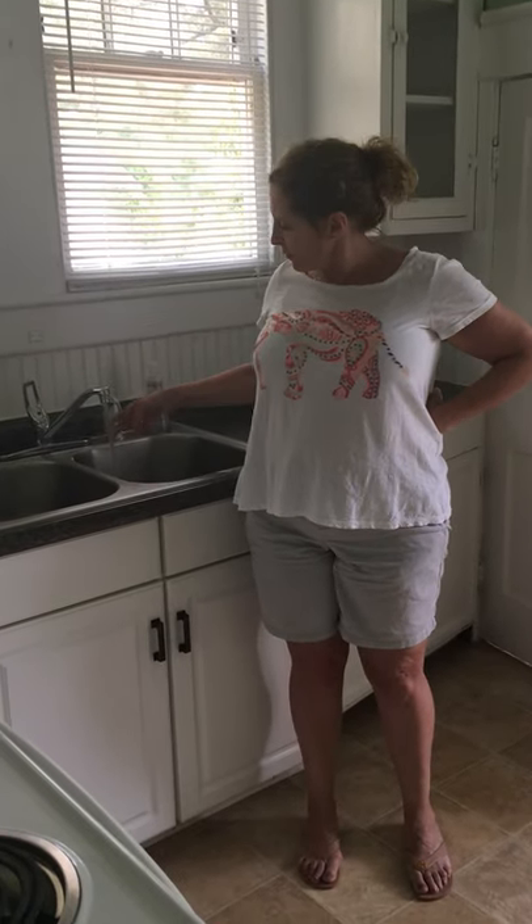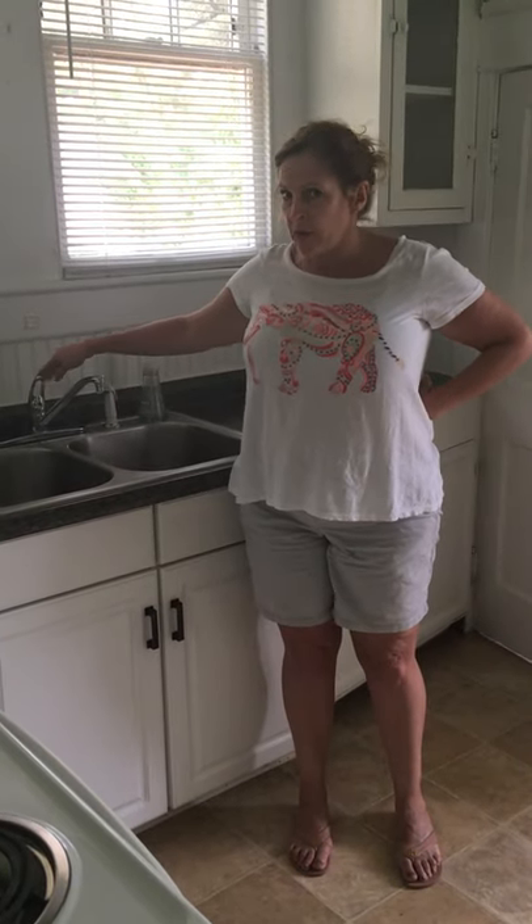To operate the dishwasher, the first thing you do is turn on the hot water, wait for it to flush out the cold and turn it warm, then turn it off.